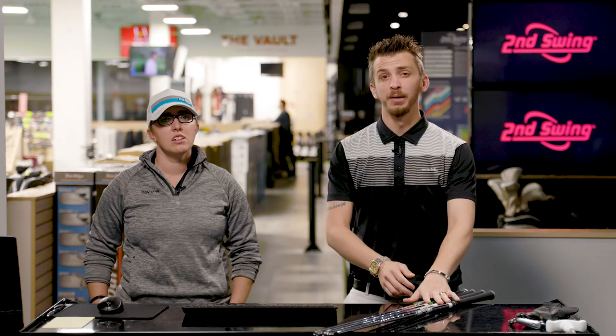How does the weight of a shaft affect ball flight? Today we're going to dive into True Temper, four different options from them, and see how things change.